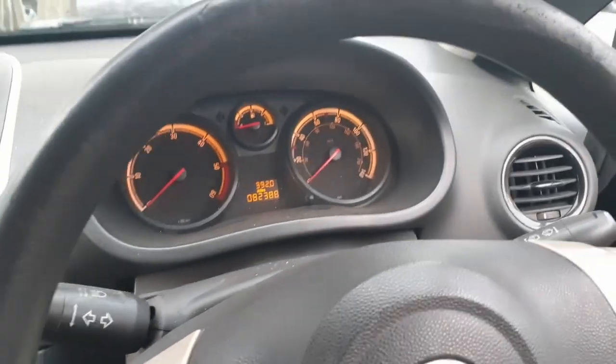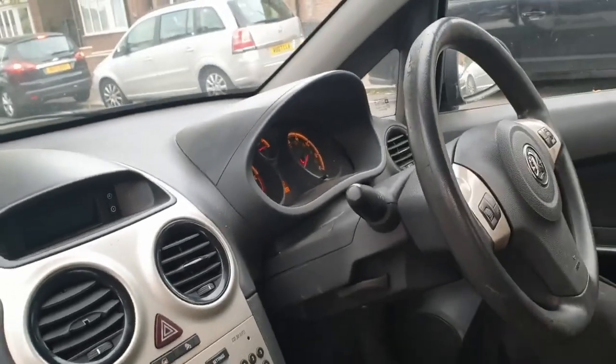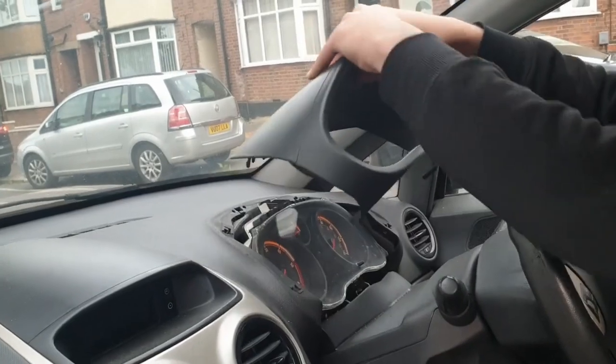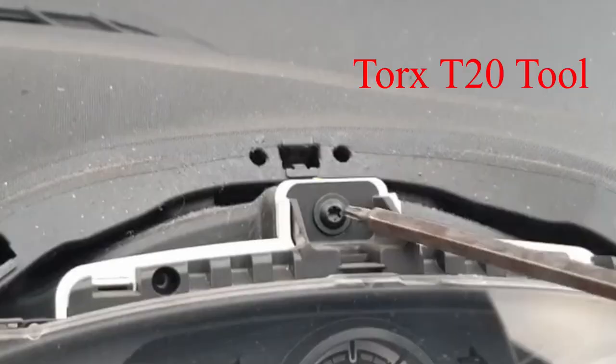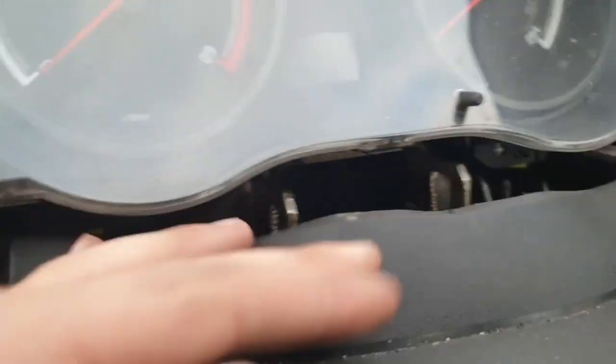First thing you need to do is take off the front plate for the speedometer. Usually you just have to knock it up slightly, or if it's been opened up before, just pull it up. Once you take that off you'll see three screws — they're Torx 20 — one on the top center, one in the bottom right, and one on the bottom left.